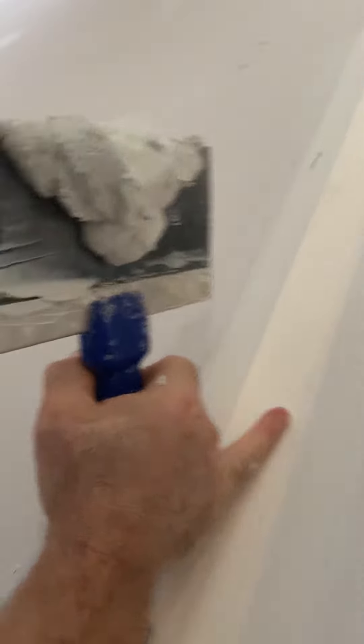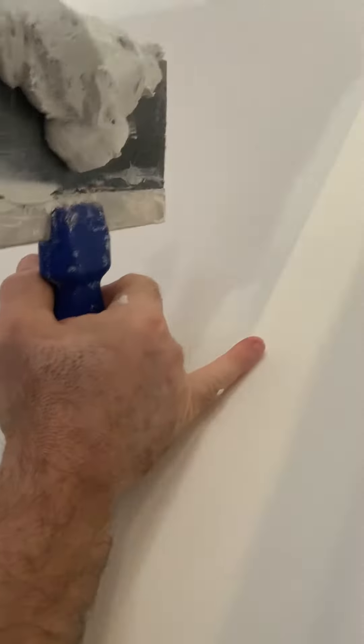If you do your first coat fairly well, you shouldn't have to sand it very much. This one I just took a scraper and went across to take up the high edges. The light isn't very good in here — I only have one light in the living room area.